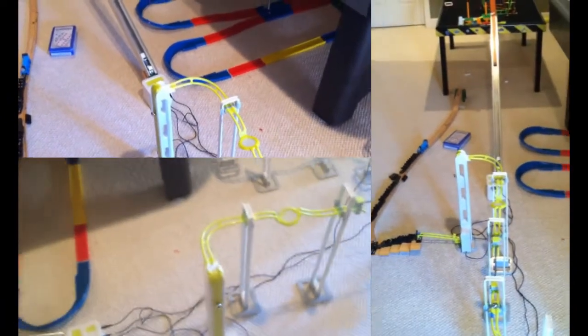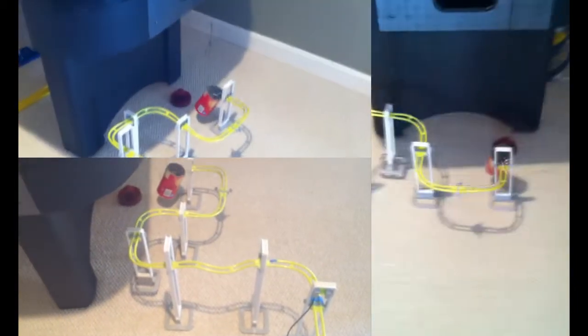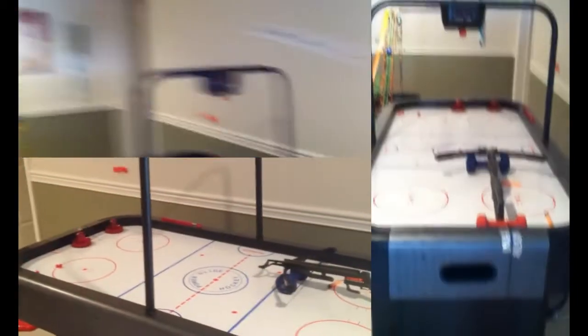It works! It works, it works! It is the ball! Yay!